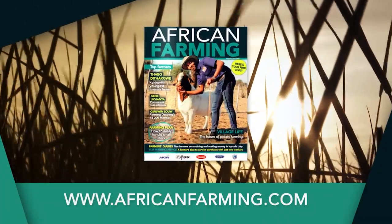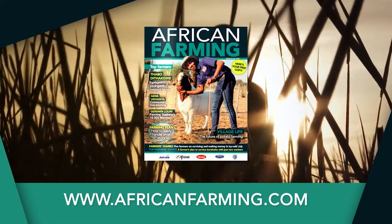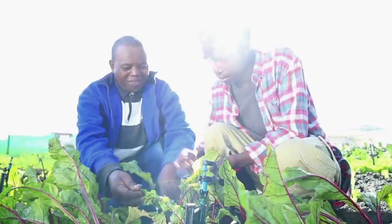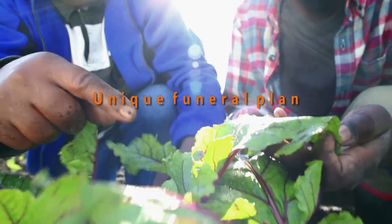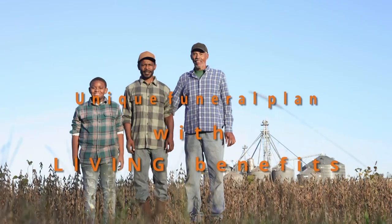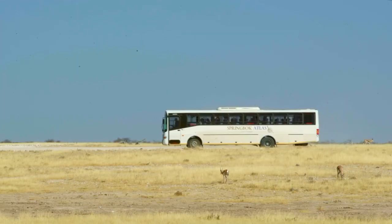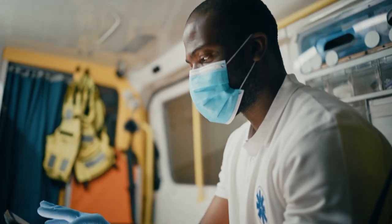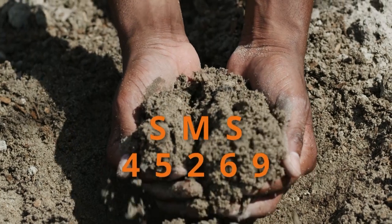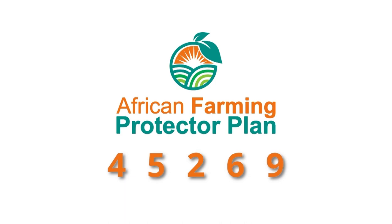Get your free copy of the African Farming magazine now at your nearest co-op and at africanfarming.com. Get the necessary cover for you and your family in the event of unforeseen misfortune. The African Farming Protector Plan offers comprehensive funeral cover for your entire family plus extended family at an affordable cost. Benefits include monthly discounts on groceries, discounted bus tickets, ambulance services, and trauma and assault assistance. For more information, SMS 'African Farming' to 45269 and get the peace of mind you deserve.